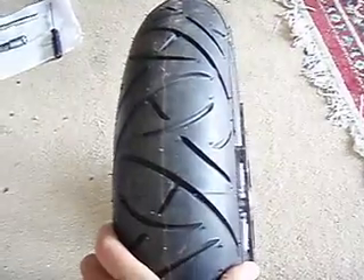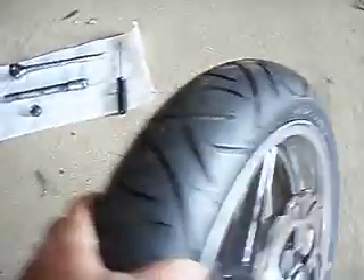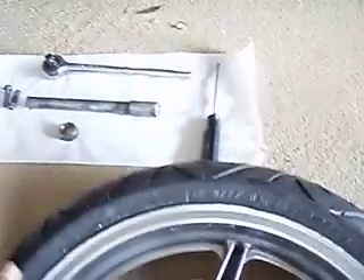Or you can change this by yourself. I got a BT-020 Battlax Bridgestone, mounted that up, and now I'm going to put it back on.